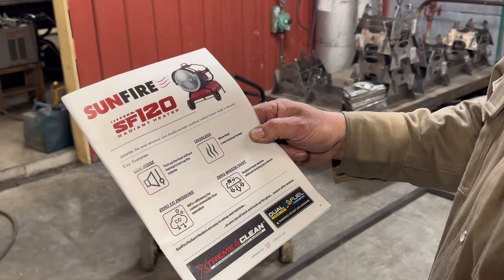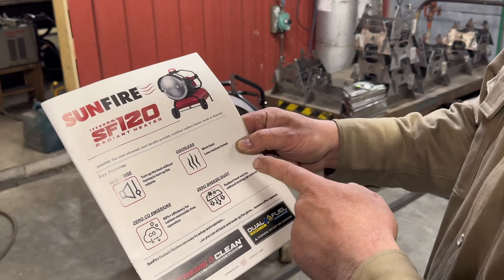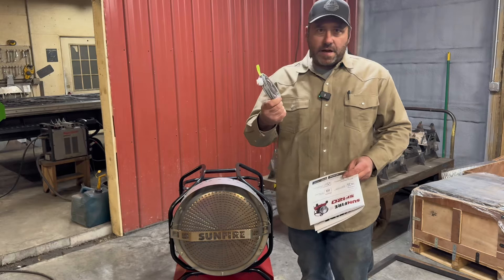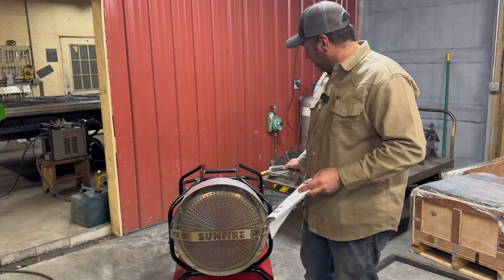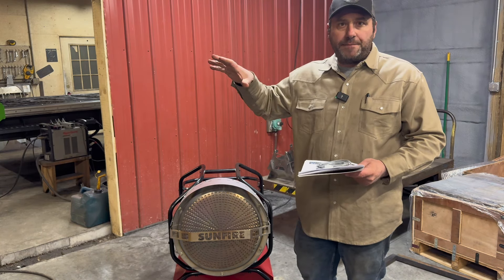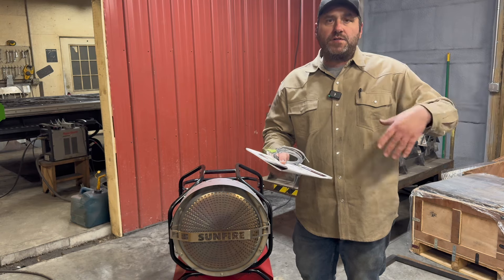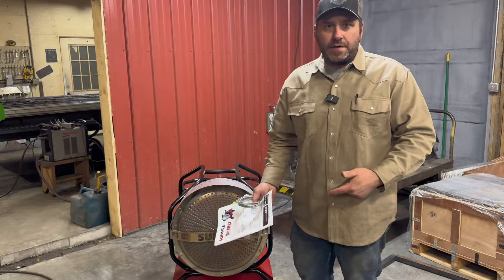Let's talk about some of the key features: low noise, zero CO emissions, odorless, zero breeze dust. It's a radiant heater that warms without kicking up a storm. It does come with a thermostat control capability, so you can plug in a thermostat directly into the unit and set it up in your shop. Keep in mind this does need ventilation — they recommend that you open up a space somewhere in your shop, so you do have some airflow. You can't just be in an airtight shop while running this.